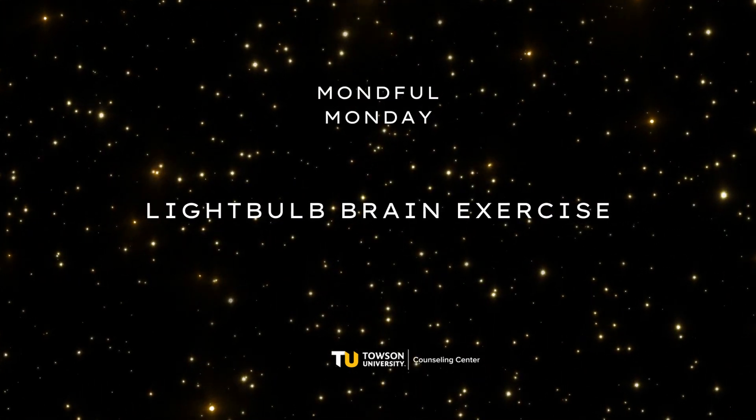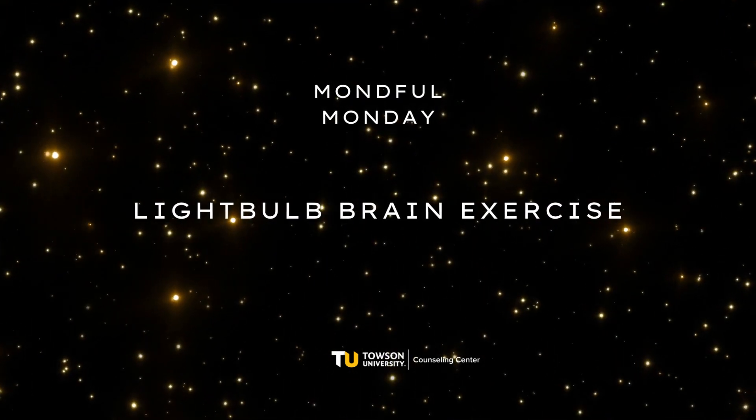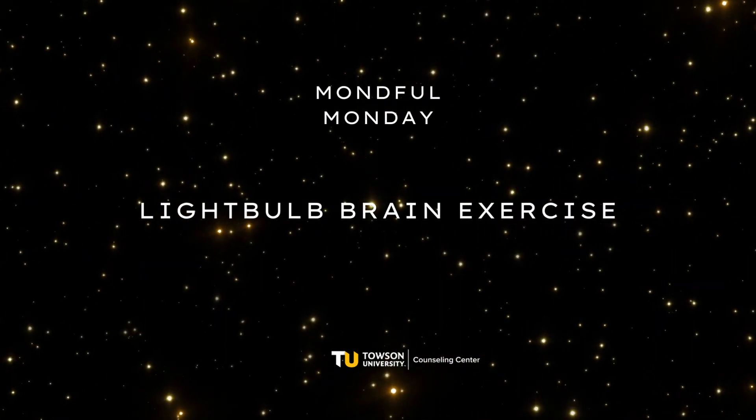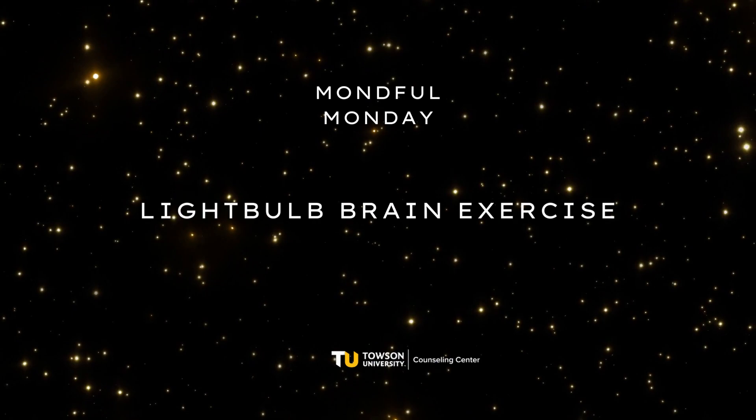Welcome to Mindful Mondays, a video series brought to you by the Towson University Counseling Center. Today I will be leading you in a light bulb brain exercise.